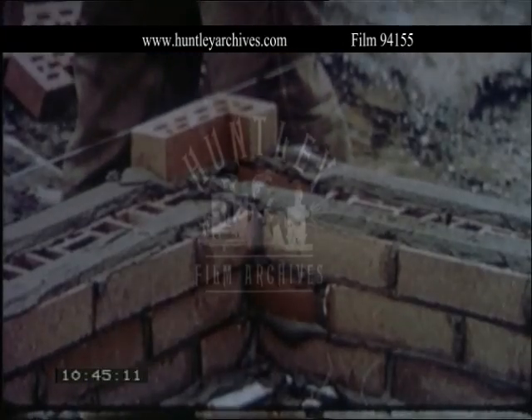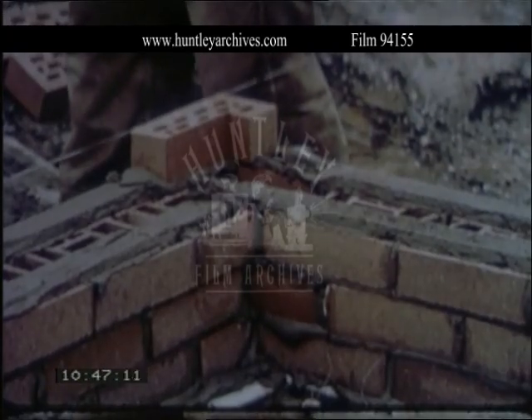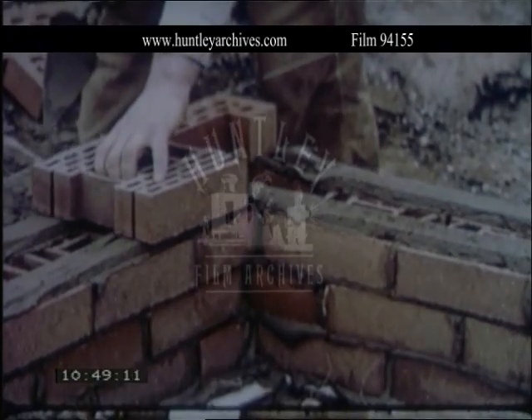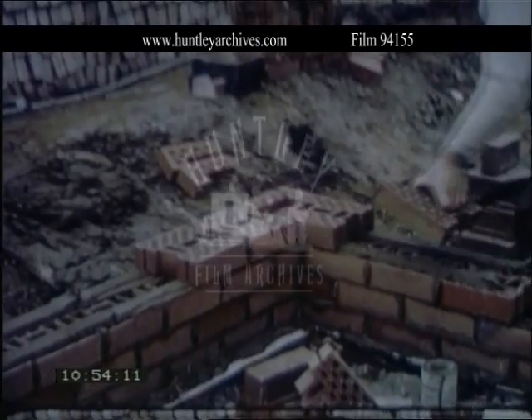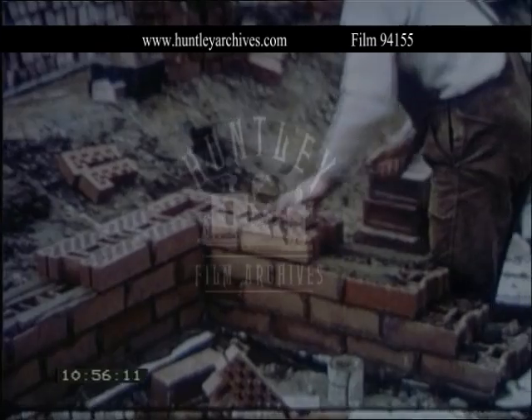Corners were easily built using the special corner brick, which is designed to enable the cavity to continue around the corner. The corner brick and the half brick are the only specials needed. The half brick is essential, but the corner brick may be replaced by a king closer cut from a facing brick.